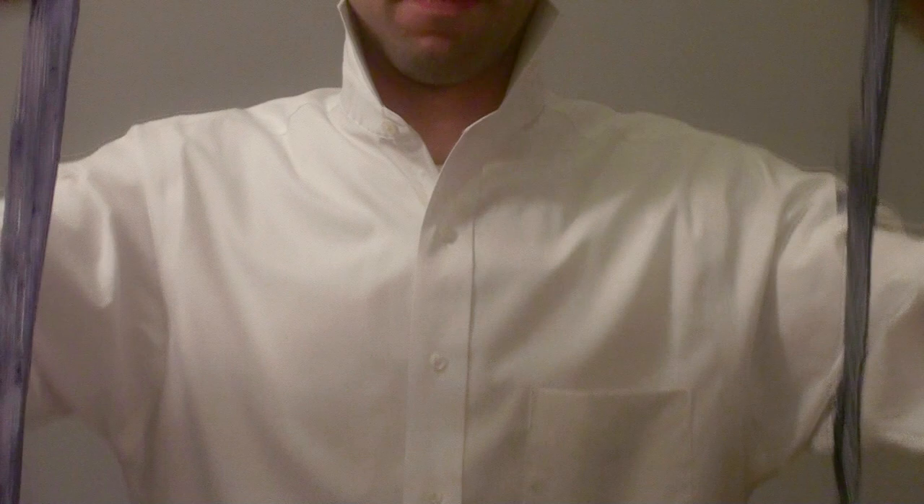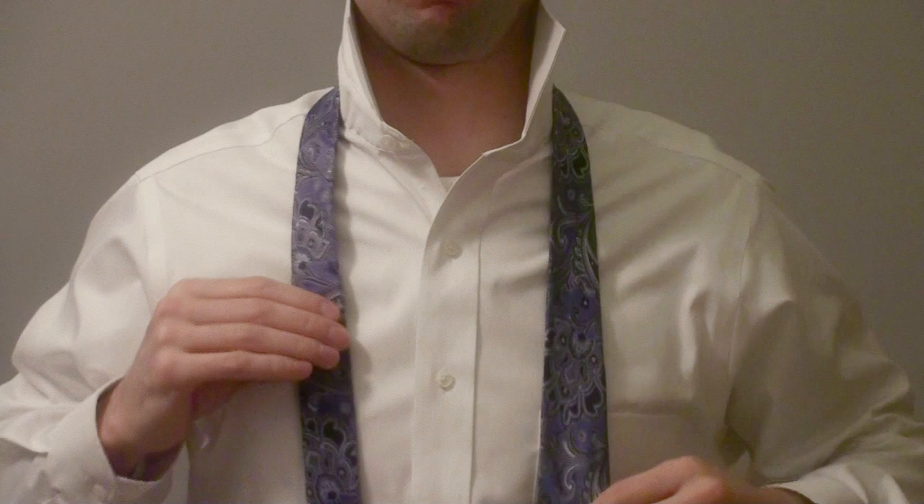We're going to start with the seam side down. Take your tie and, with the seam side down, place it around your neck flat against your body. Here's where we adjust for length — pull on the fat end so that the skinny end is about at your ribcage.